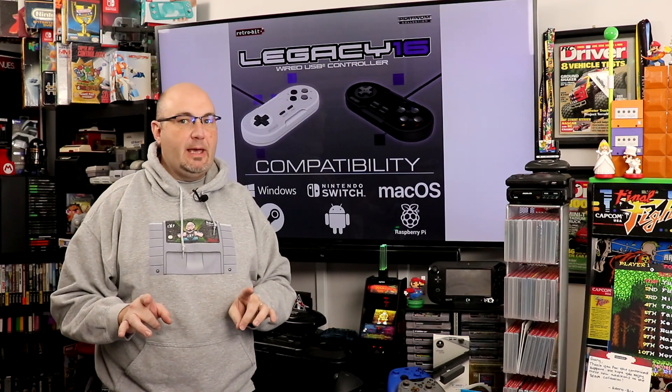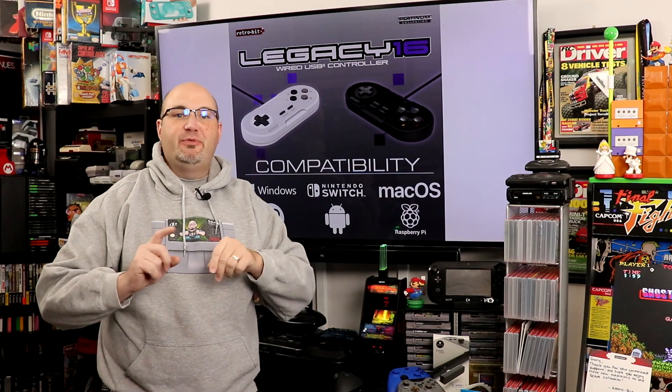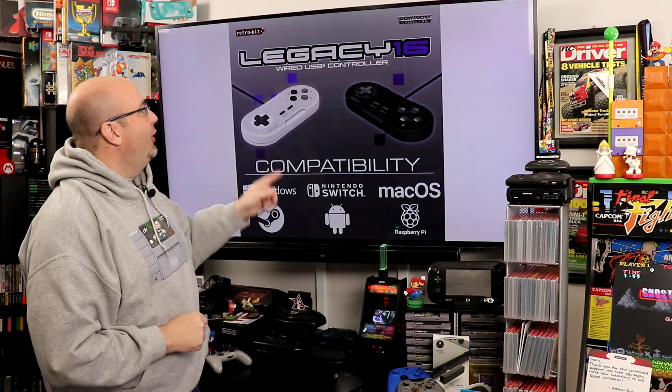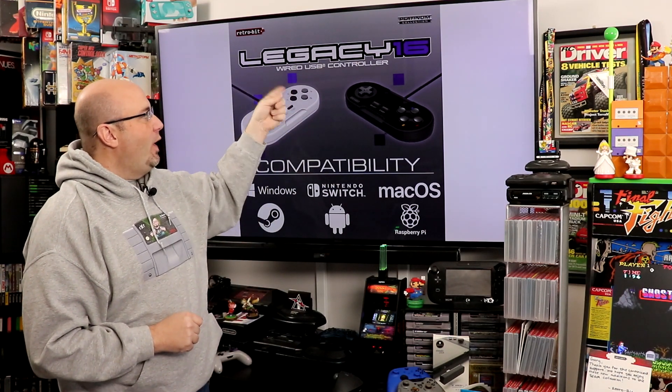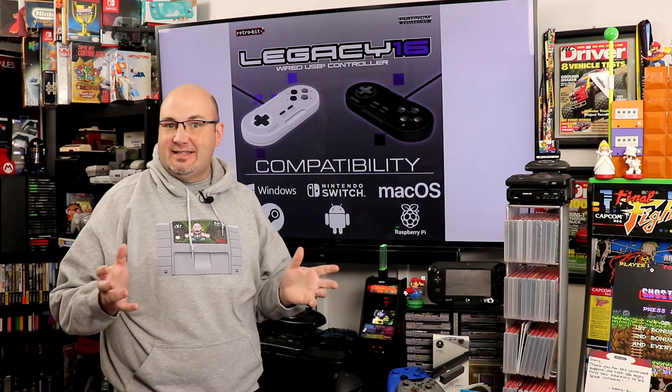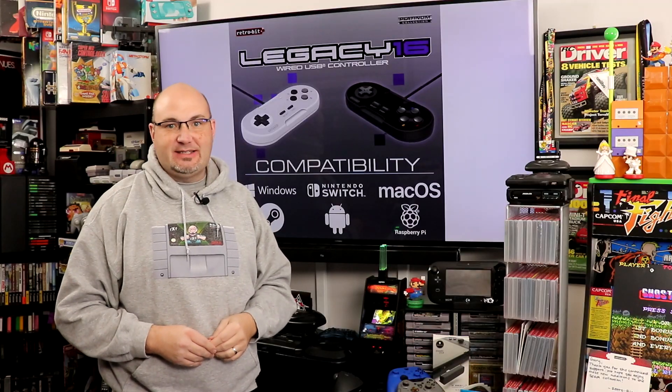Welcome to RockSolid Productions, where in this episode we have some news from the folks over at RetroBit. They are starting 2021 in style with the new Legacy 16 wired USB and 2.4 GHz wireless controllers designed for you to play Super NES games. Stay tuned.